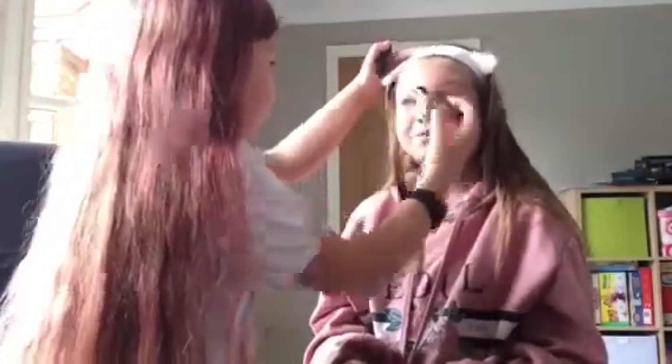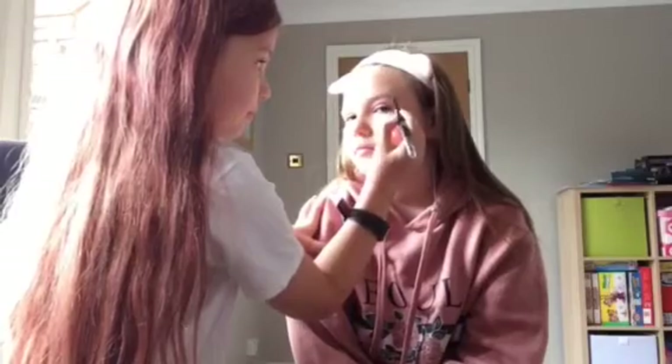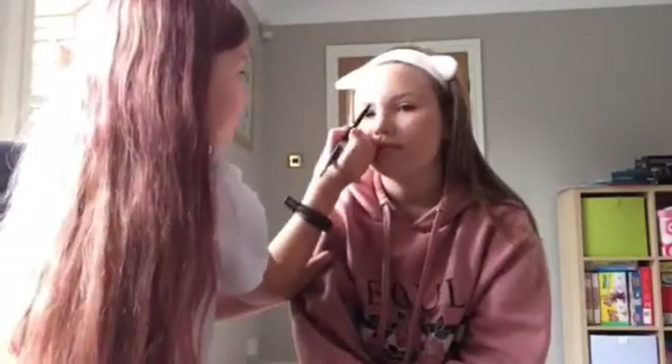We aren't going to film doing the mascara. What we're going to do now is do her eyebrows — just a tint, not so they're really thick, but just to add some color onto them if that makes sense, and then comb them out.